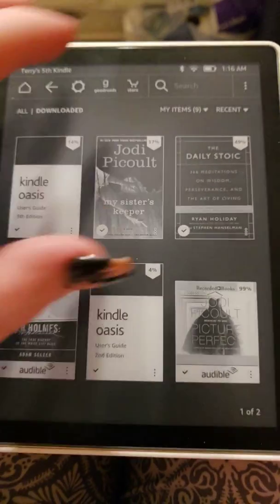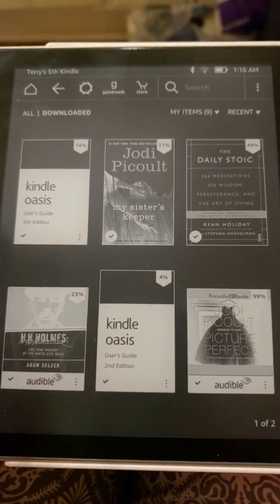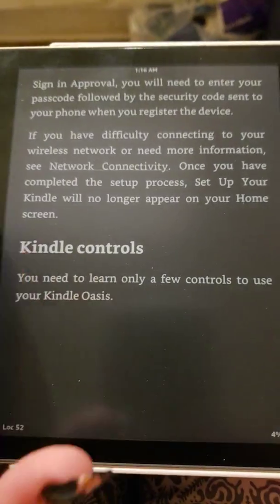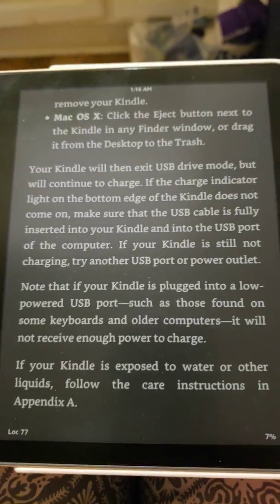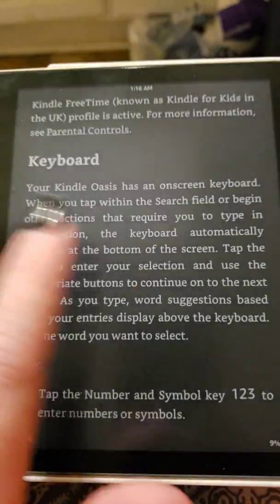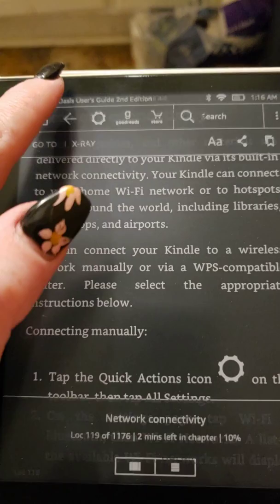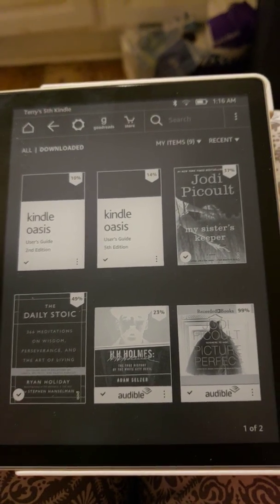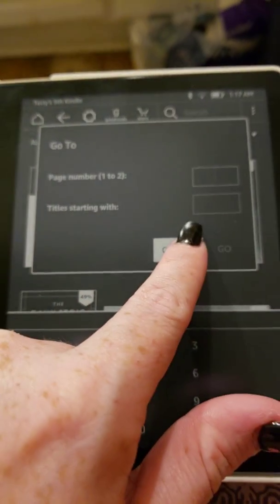Another cool thing about this Kindle is that you can see all that you've downloaded, but it also comes with the free user guides — so they're not wasting any paper and I really like that. Look at how fast it is compared to the previous Kindle Paperwhite. I've never had the previous Oasis but look at how fast it is — that is crazy. You can change these little things here to click to navigate to whatever page of titles you've got.